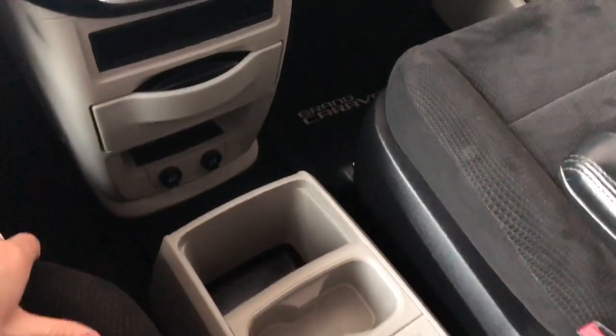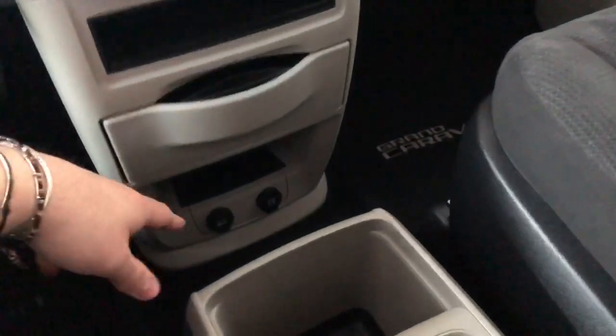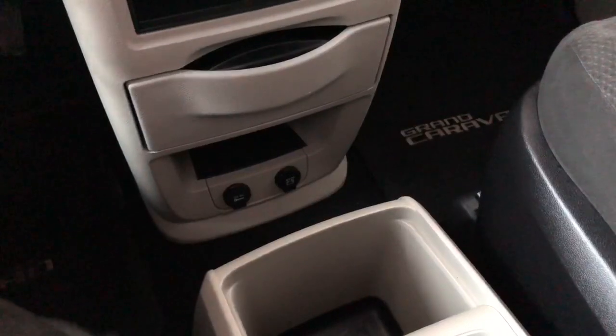All the way down below we have some storage and cup holders, and there is an extra set of cup holders right in here as well. On the very bottom you will find your two 12-volt outlets.